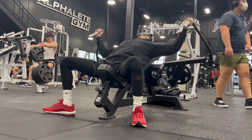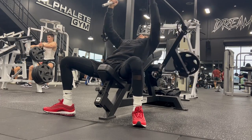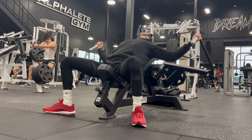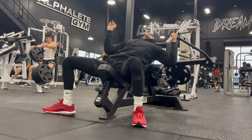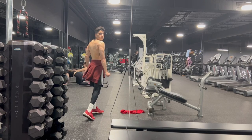Last but certainly not least: chest flies. Chest flies can be done on cables, machines, or various other equipment — mess with the angles. I want you to focus on feeling it in your lower chest. See what really feels like it's contracting the lower chest. Chest flies were a game-changer for me — they even helped me increase my bench, which makes my chest look even fuller.